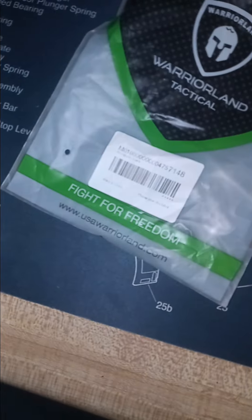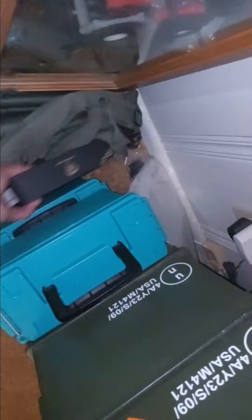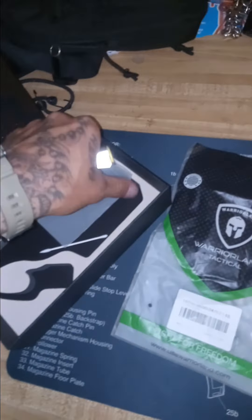USAwarriorland.com — they sell bunches of sets. Most of them come in sets. This one's for my Glock. This was a holster I have with a light combo for my G48.